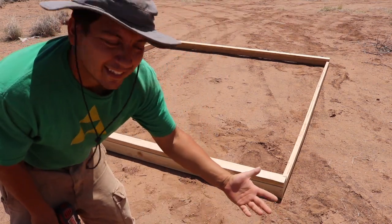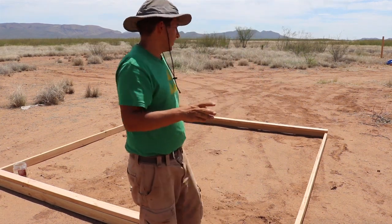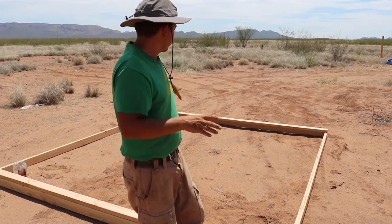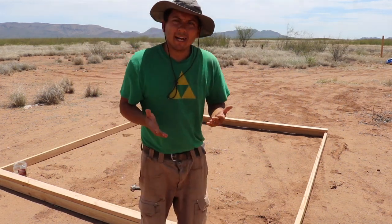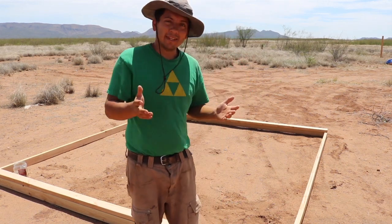Then I just basically hit that for the other side. Once those are secure, I got my basic framework. There will be other boards going across where the panels will actually be attached to, and there will be braces on the other side of those boards. I'll show you how that looks when the time comes.